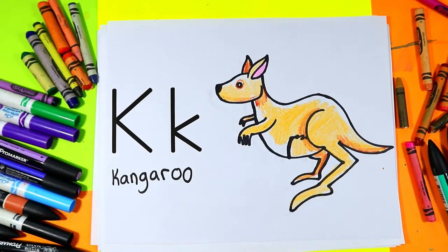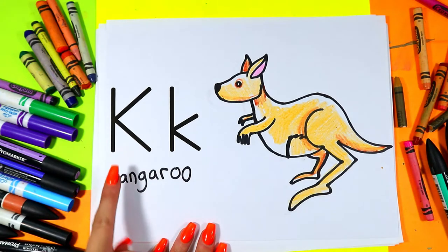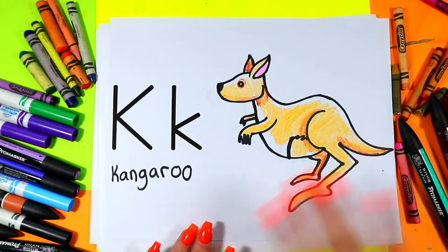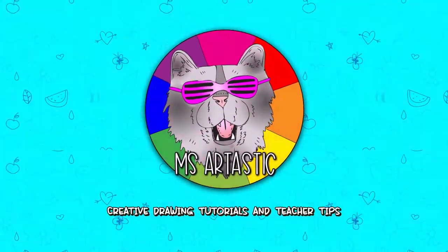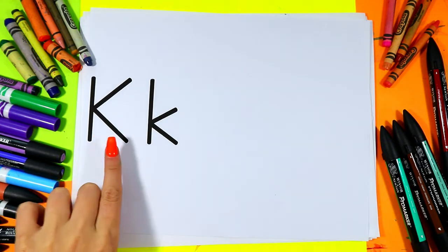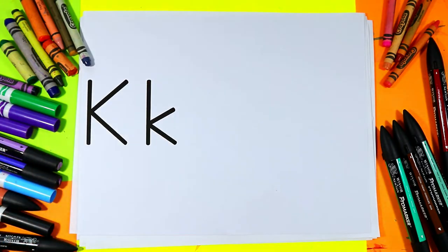I'm Izzartastic and in this video drawing tutorial we're going to learn how to draw a kangaroo because kangaroo starts with the letter K. K for kangaroo. So grab your choice art making mediums at Let's Make Some Art. We're going to be drawing a kangaroo because kangaroo starts with the letter K. This is an uppercase letter K and a lowercase letter K.